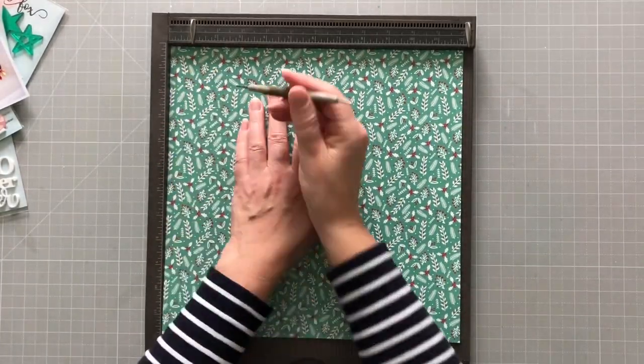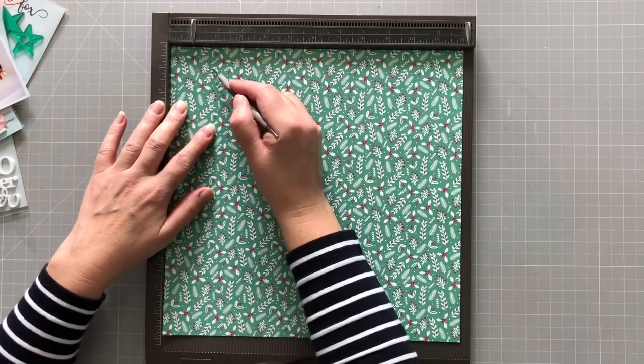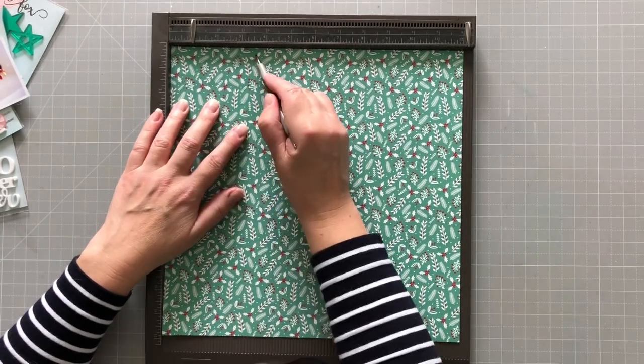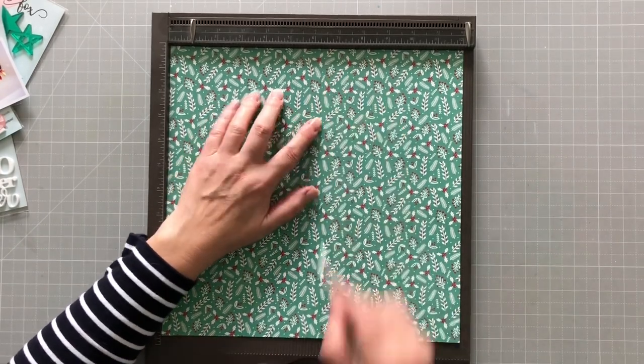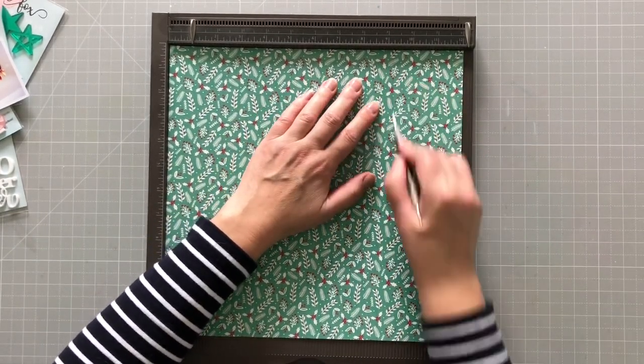My idea here is to make a Christmas tree on my layout, and you're going to see how I achieve that as we go along. First of all, I'm scoring down my paper because I want to concertina it — scoring down here every second line.